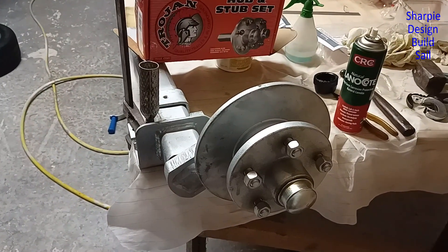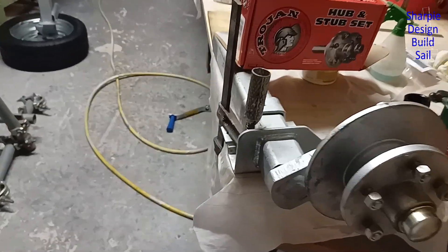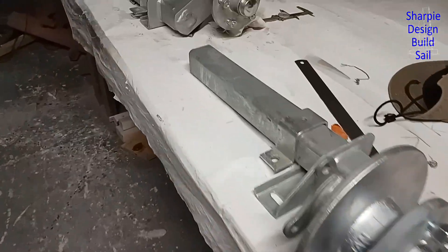This is a job I had to do anyway. I assembled all the hubs with the bearings and the DuraTorque suspensions, put a wheel on one, and got four of them done.